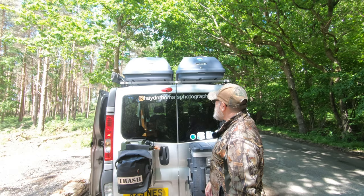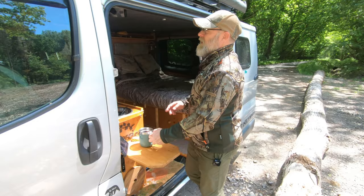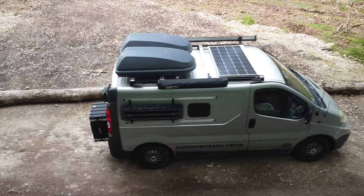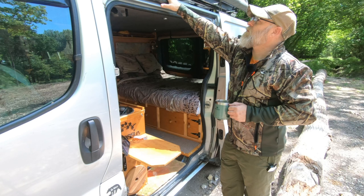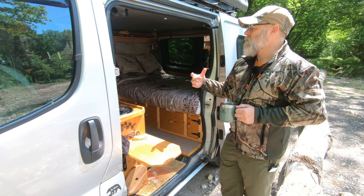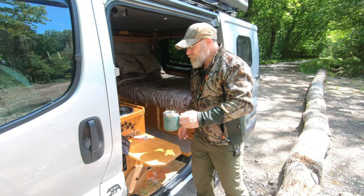Reverse camera — something else I found quite important. I've also put an LED reversing spotlight in. The last thing externally you'll see on top is the 150-watt Renogy solar panel, which I installed a couple of years ago. I have 230-amp leisure batteries that run everything. The main draw on it really is the fridge, which you'll get to see in a minute. But other than that, externally, I think that's it so far. Let's have a quick look on the inside.